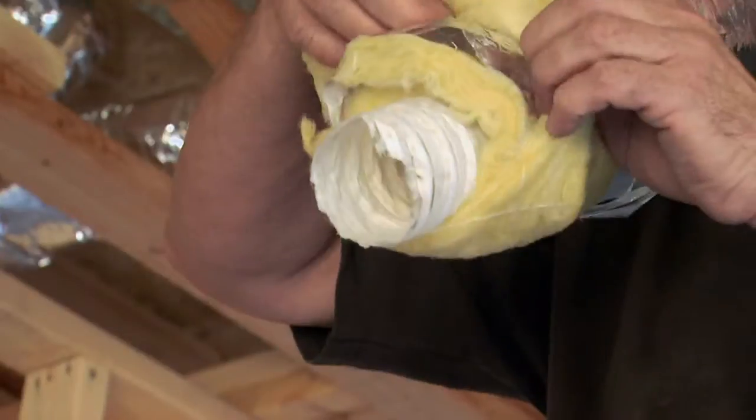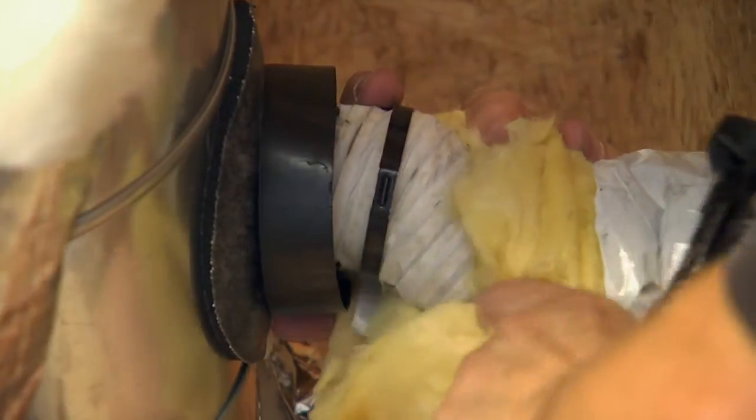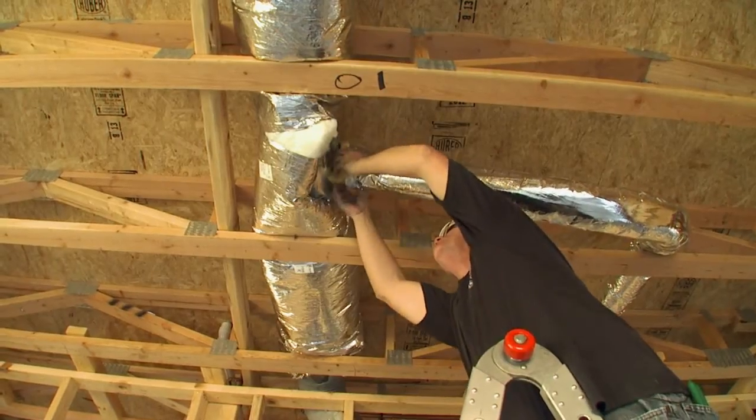Traditional ducts leak about 25%. This particular system, the leak data will show it to be leaking less than 1%. They can't put zero, so they have to say less than 1%. That's very sustainable.